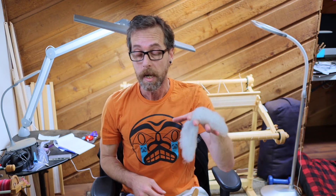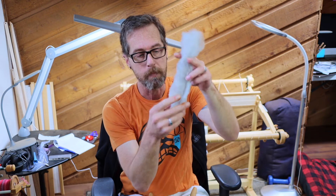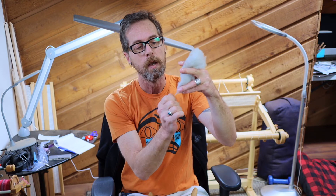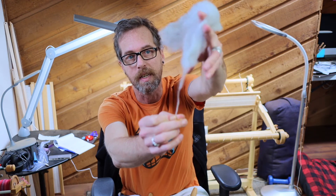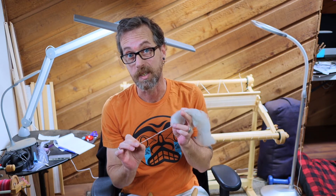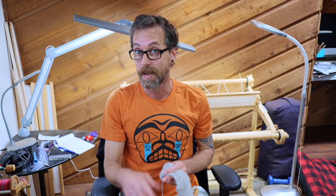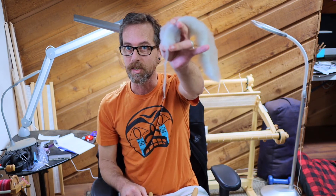What we have now is a rolag, and you can spin directly from this — it'll give you a very nice woolen spun yarn. Worsted spun is where all the fibers are aligned in the same direction, whereas woolen spun has the fibers curled around each other, making for a very fluffy, warm yarn that's actually really easy to spin. So that's how we go from skirting, scouring, and drying into combing, flicking, or carding to start spinning our wool.